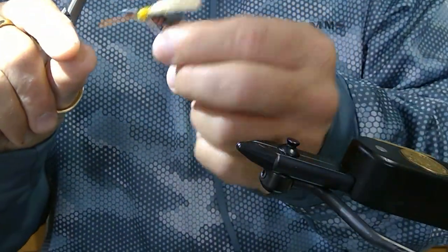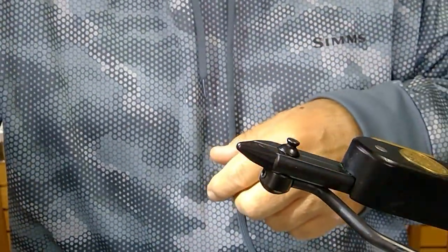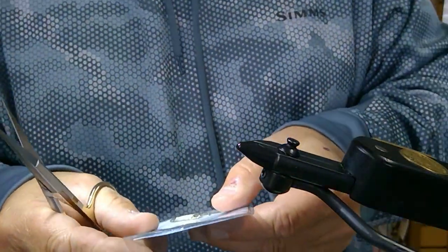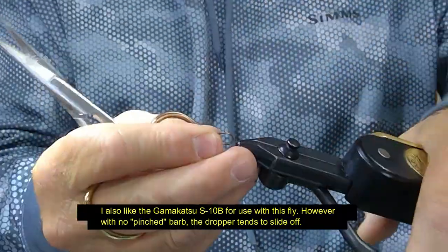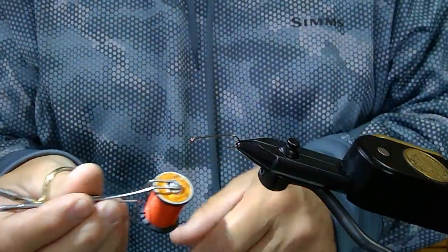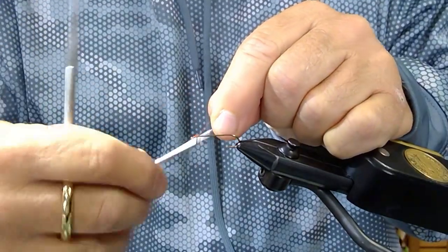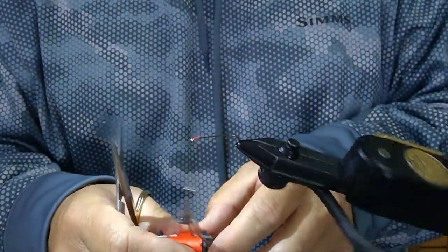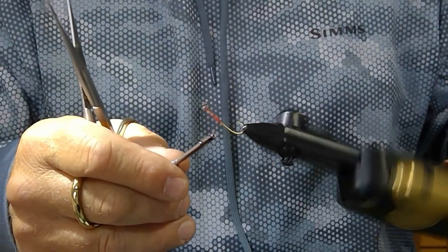This thing floats like a cork, is really easy to see on the water, and creates a great silhouette to trout. First thing you're going to need is a size 8 dry fly hook, long shank. I use the Mustad R43-94831 — it's a good standard light wire dry fly hook and it's sharp. Put that in your vise. Next thing you're going to need is some 6/0 thread.